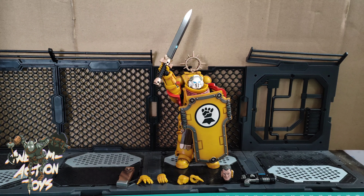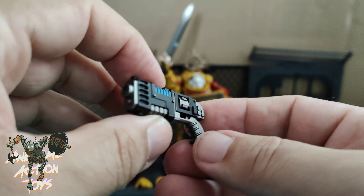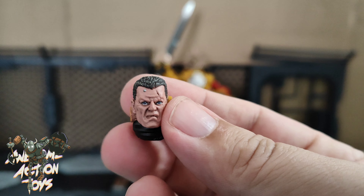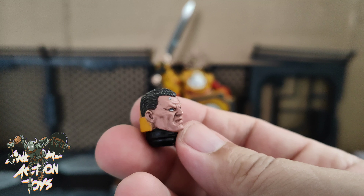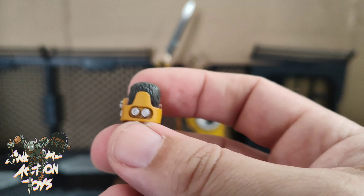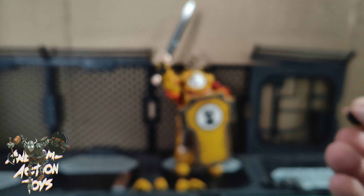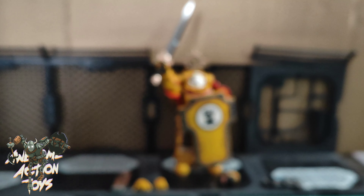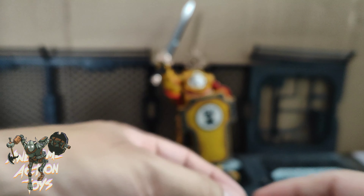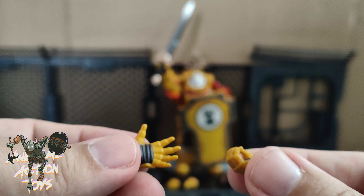Let's take a close look at the accessories first. The gun we've seen already — nothing new with this. The head is new, the unhelmeted head. It's got some nice detailing. He's a very serious looking chap. It's got a bit of a hearing aid in there — what's that sort of jetpack on the back of his head? Not as good as the Blood Angels Tolmuron, I thought his one was really good. Same hands we saw with the Blood Angels Tolmuron — we have the two fingers, the fist, another gripping hand, and the open hand we saw on the box, which is quite atmospheric with the sword.